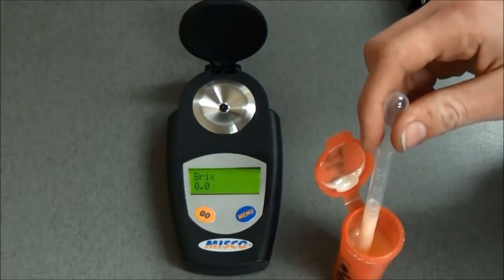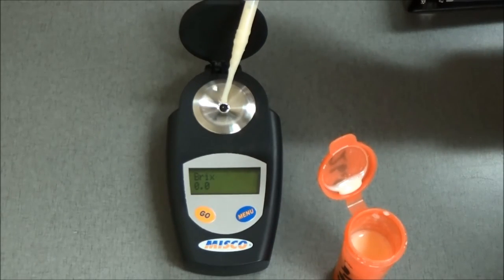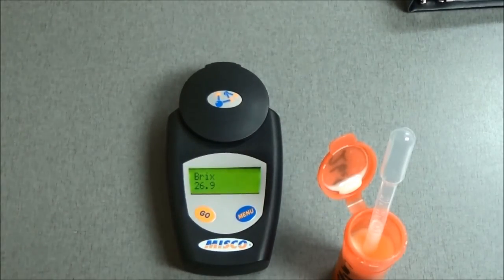Using a plastic pipette, place three drops of colostrum into the sample well and close the lid. Press the Go button. The digital screen will show the Brix reading.